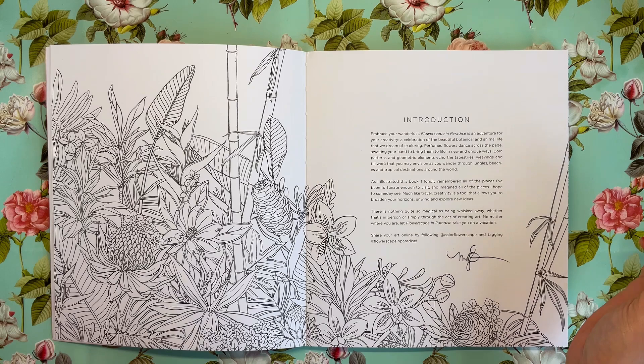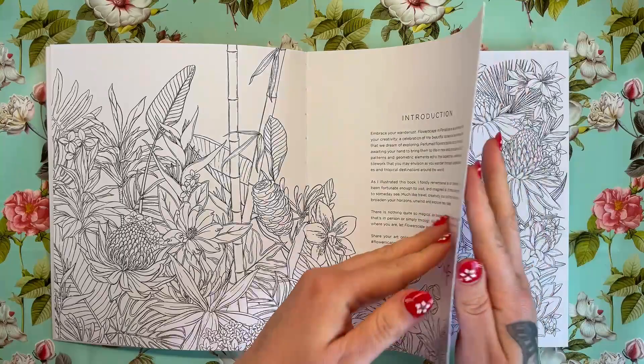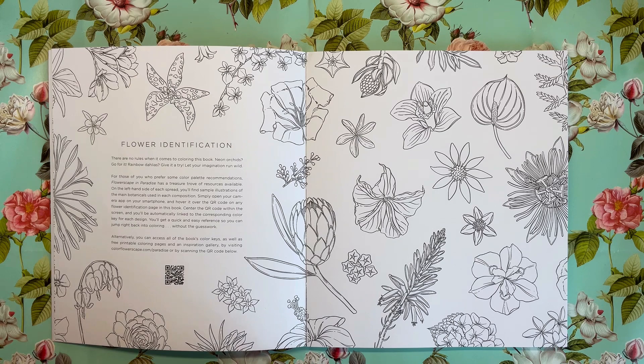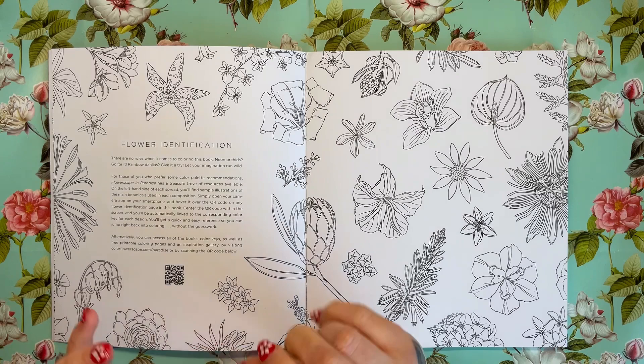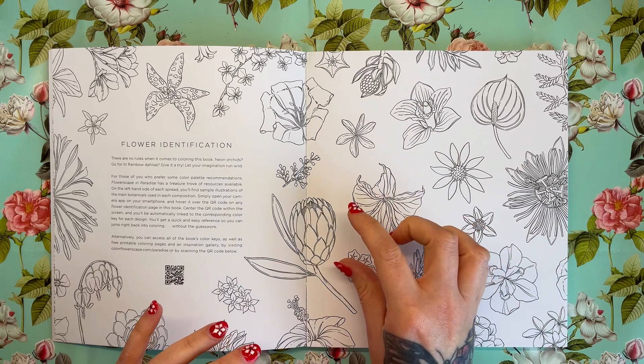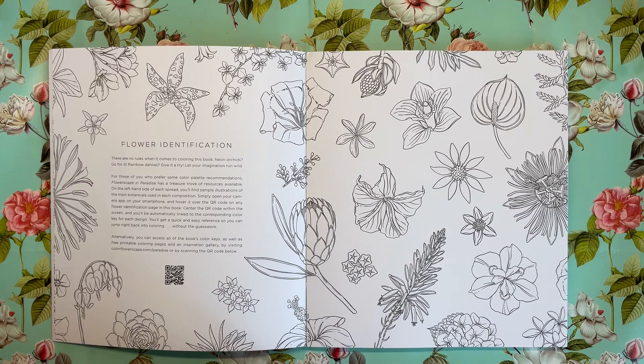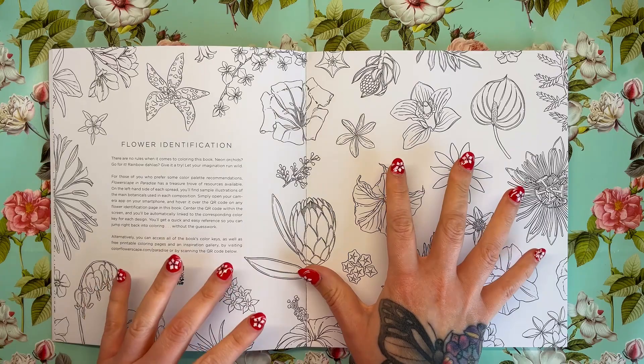Then we've got an introduction from Maggie, saying that as she was illustrating the book she fondly remembered all of the places she'd been fortunate enough to visit and imagined all the places she hopes to someday see. Now, this wasn't something that was in the original book — this is a new thing that Maggie has brought to this, which is flower identification by way of QR codes. You scan this on the camera app of your phone and it will take you instantly to whatever flower you are trying to colour, giving you colour reference and helping you know where to put different colours on the petals and leaves.